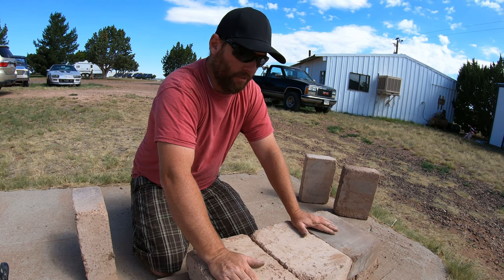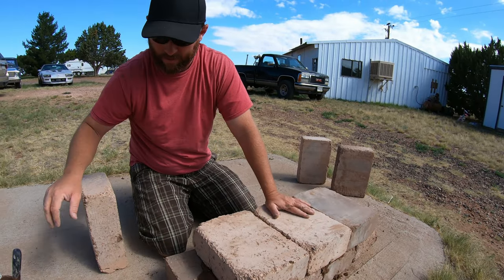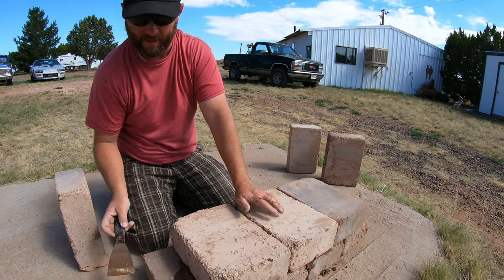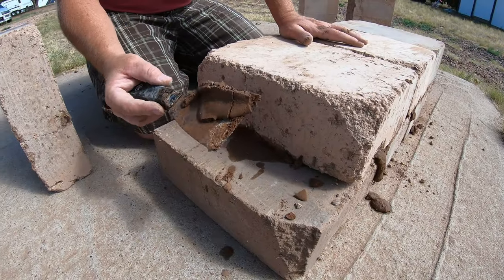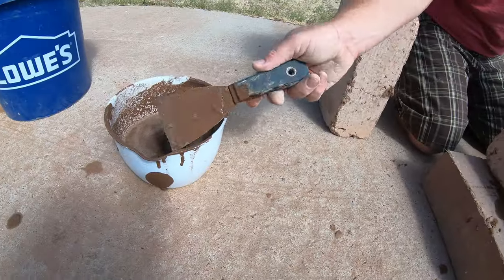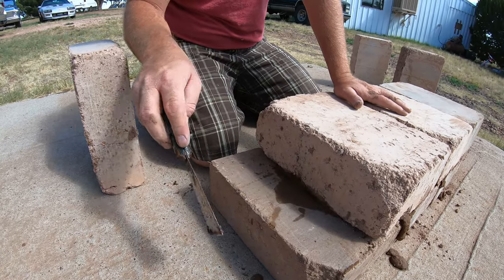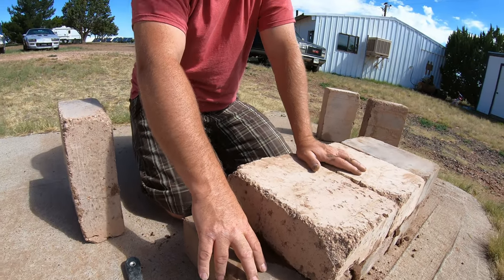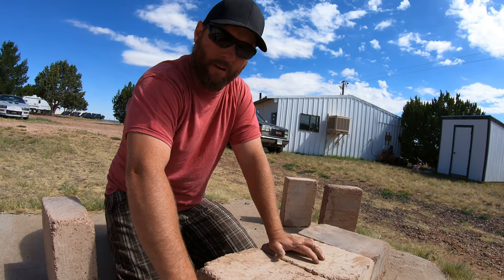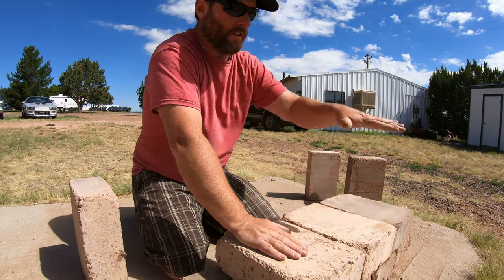Obviously when you're setting these, you want to make sure you're still level on top — the same standards of block laying: level on the wall, level on your plane. Before you lay your next set going in this direction, you'll want to scrape that dry set of mud and put it back into your mud bucket, then get ready to set your next line of mud. Only pour as much mud as you can work — if you're quick, you can put five or six blocks on there with a big string of mud.